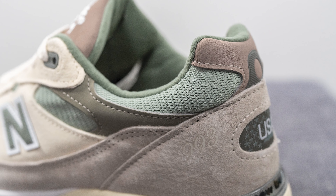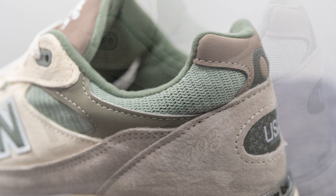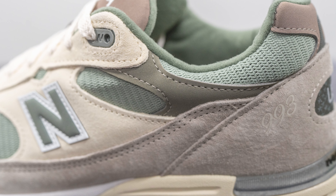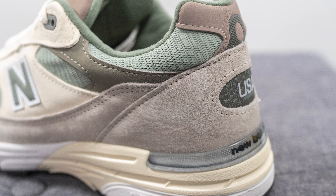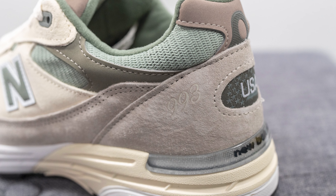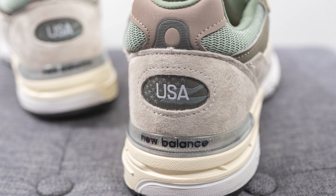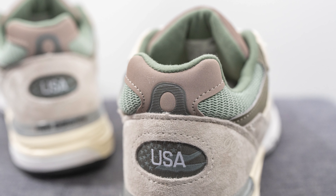Stitched on top of the mid panel, we have the New Balance N logo, which is constructed out of a reflective 3M finish in a mix of olive green and white. Moving downwards, you can see we have more of that green colored mesh just like on the toe box, and another overlay of synthetic nubuck done in the olive green shade. Next to this, surrounding the heel, we have more of that light gray colored suede, and pressed onto the lateral side, we have 993 branding.